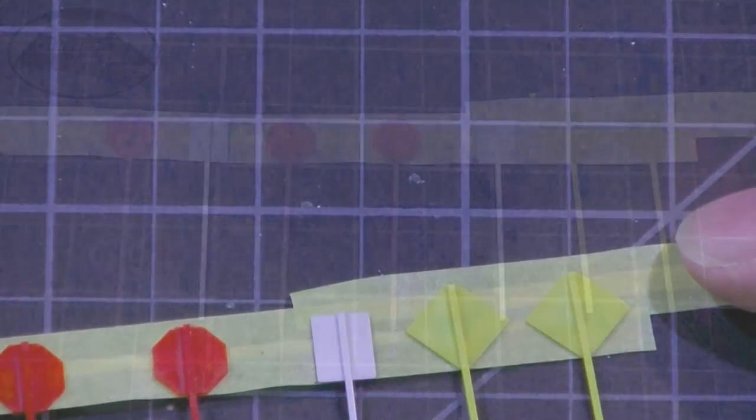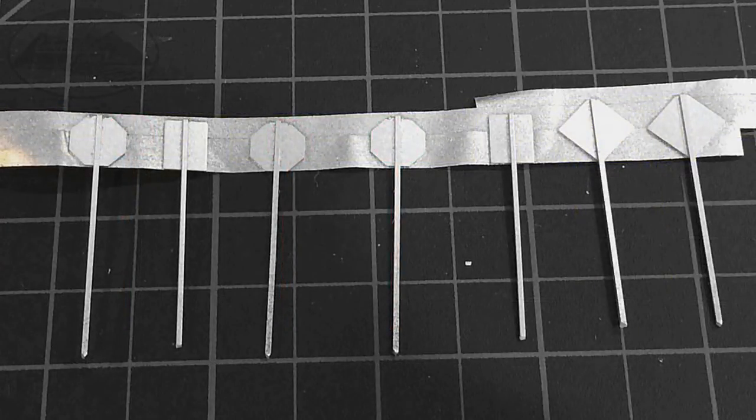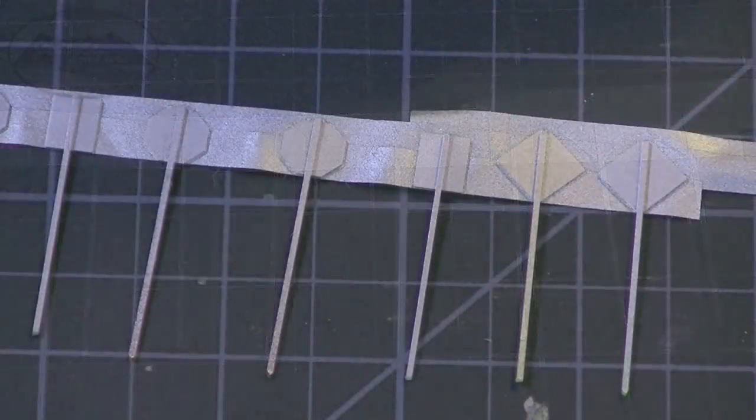Now what you want to do is spray the backs of the signs a silver color. The actual color I'm using is called aluminum plate, but I've also used stainless steel or other silver colors and they all look about the same once they're on the signs. Once they're painted, the backs of the signs will look like this.